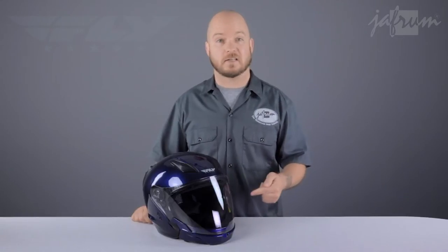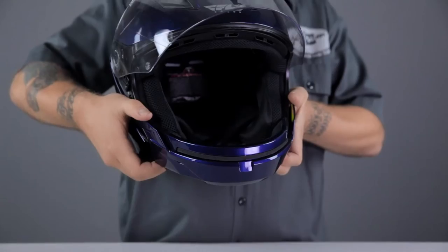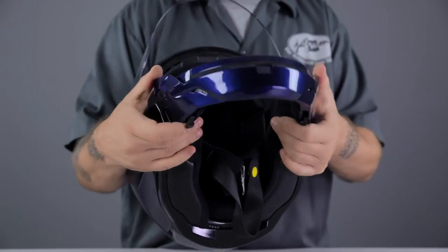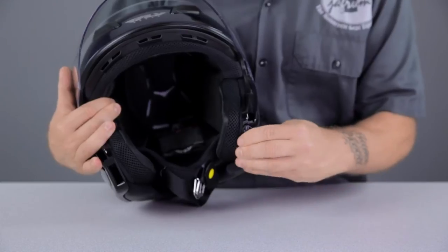As it sits, this helmet offers much of the air management and some of the debris protection of a full face helmet. For the higher airflow of a three-quarter or open face helmet, you can simply remove the chin bar using these two sliders. When riding without the chin bar, install the included plugs into the shell to quiet some of the wind noise.